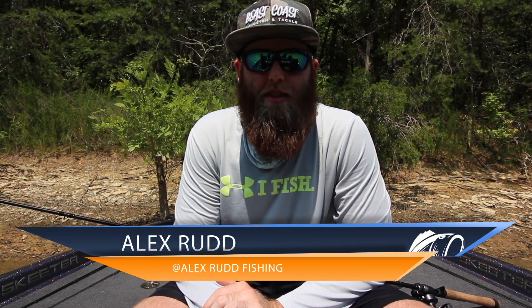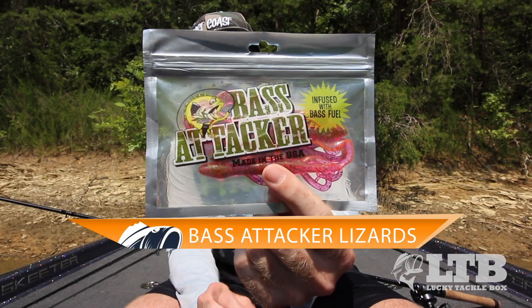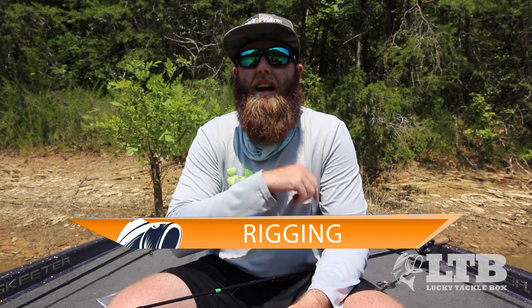What's up guys, it's Alex with Alex Red Fishing and Lucky Tackle Box. Today I'm going to be talking about the Bass Attacker lizards that you guys are going to be receiving in this month's Lucky Tackle Box. Let's get right into this video with rigging, retrieval, and location.